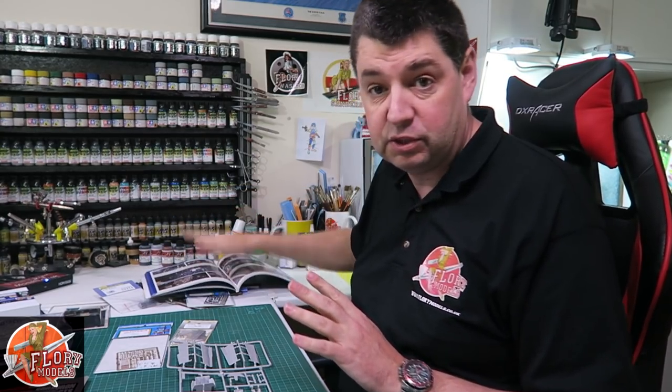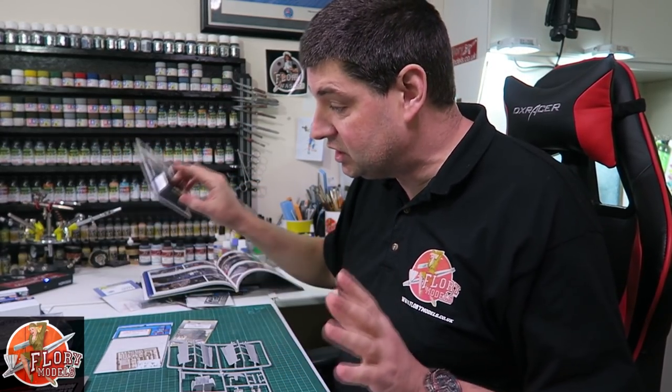Just because you're spending all the money doesn't necessarily mean you have to go warts and all with all the resin bits, when sometimes a photo etch will do just as well. We've got some good reference materials, stuff on the computer, seats coming out of our ears, and we're looking at the internals and component parts to see how we're going to put it together.